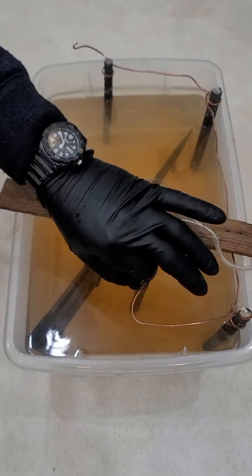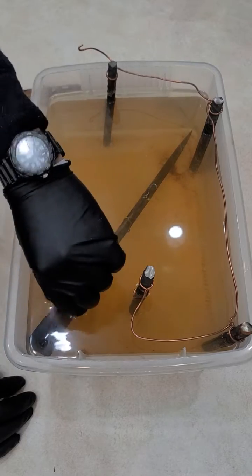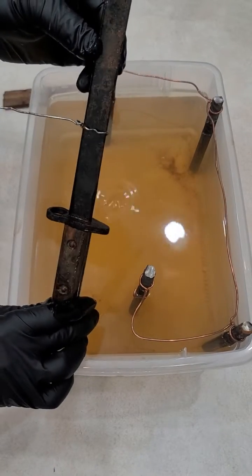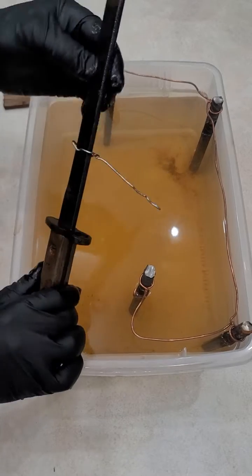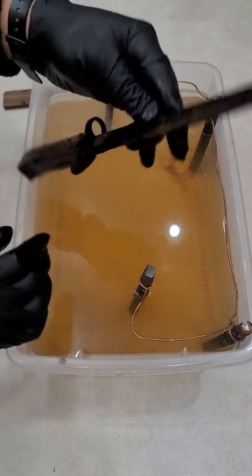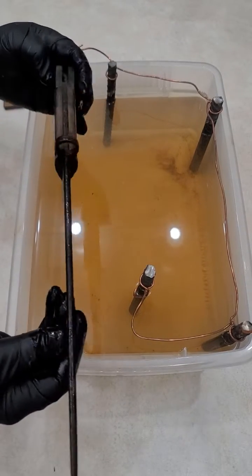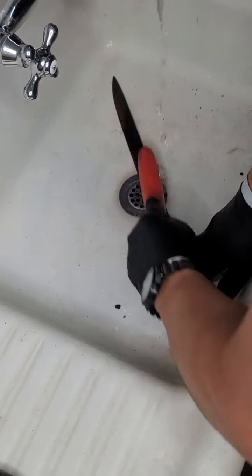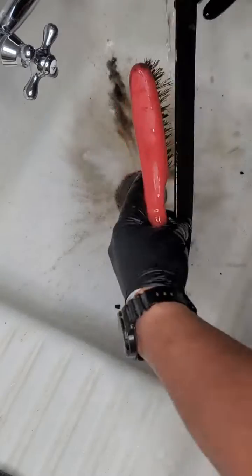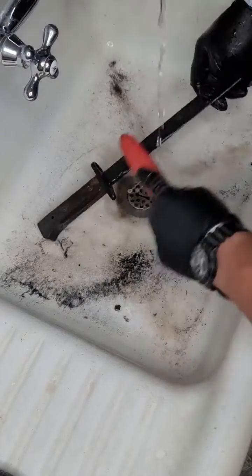After a day, you can see that the rust removes a lot. I've done this with other pieces and a lot more rust can come out. In this particular case we had a lot of rust, but not as much as what you can find on pieces that have been left in the ocean or exposed to the elements for a long time.